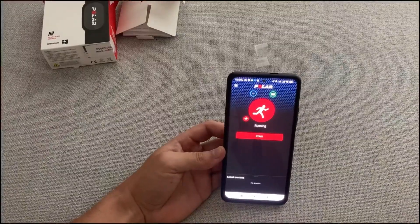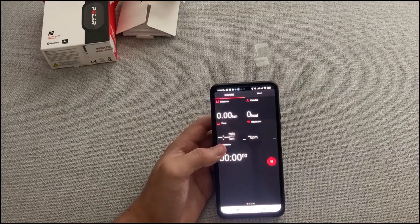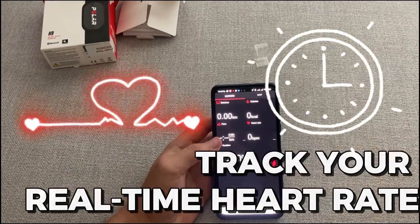To get the most out of your Polar H9 Heart Rate Sensor, you can take advantage of the many features and settings available. You can use the app to customize the settings, set your target heart rate zone, and track your real-time heart rate.